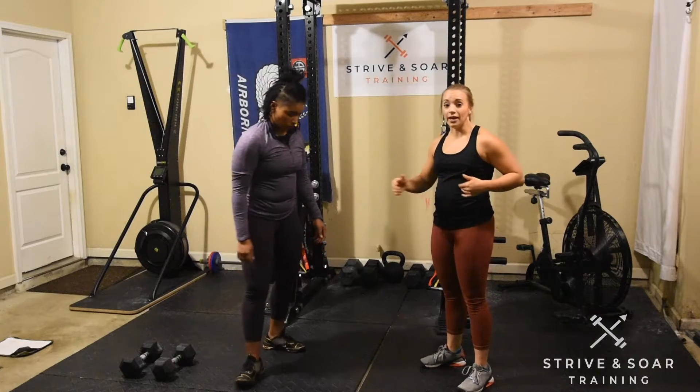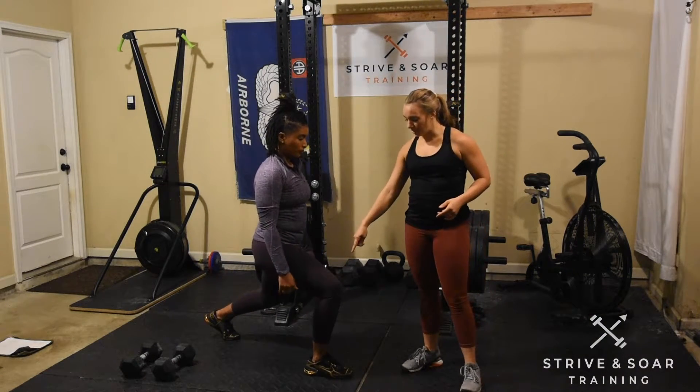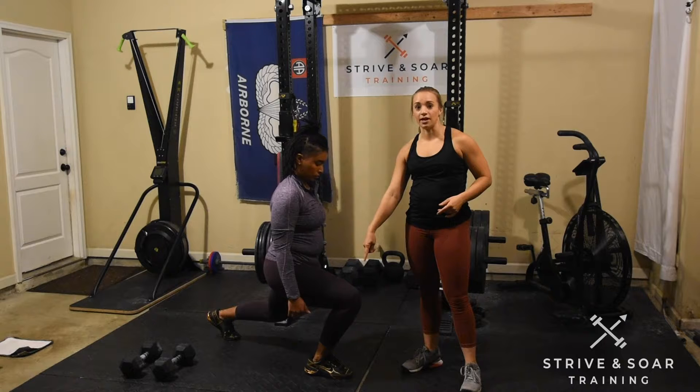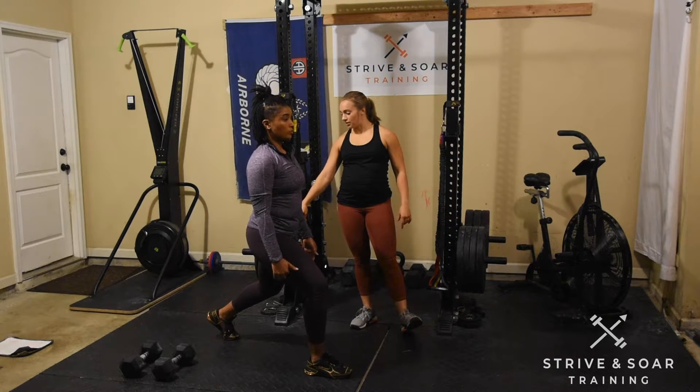The second thing we want to go over is the length of her stride. You can see when she sets up, her front knee is over her front ankle. She's not pressing that knee forward. And then in the back, her back toe is kicked back.